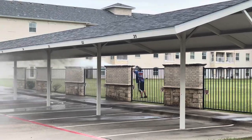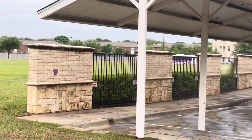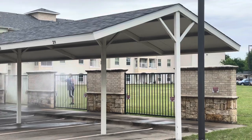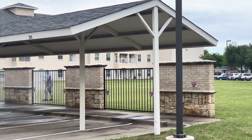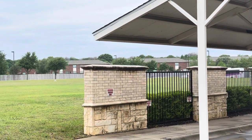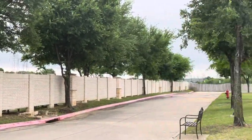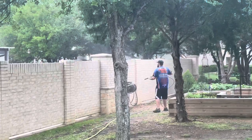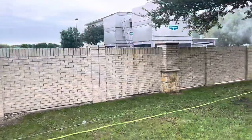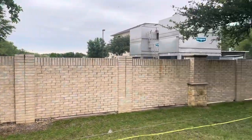Now we're doing both sides of all these parking stalls. You can see the stone there. We've already soaked everything down with our chemicals — the whole thing. Gabe is going in with low pressure, cleaning it off. We've got just a little bit left to that corner and we will be all done.